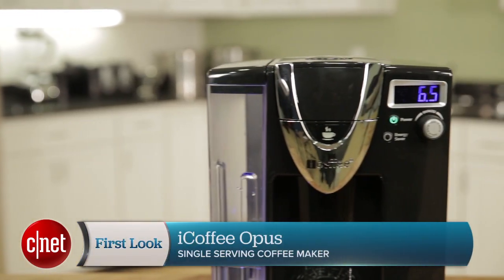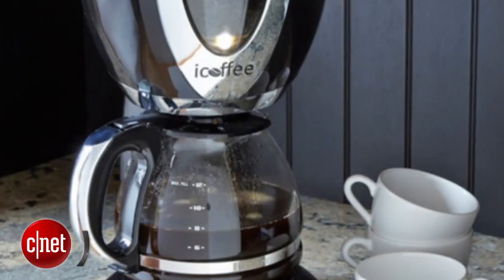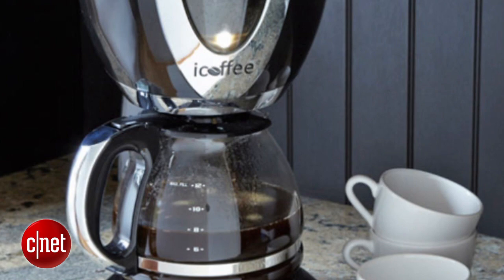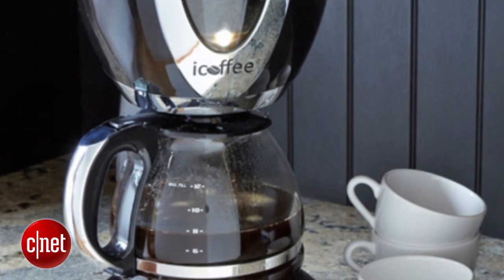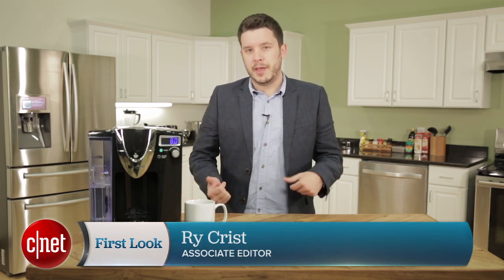Hey, I'm CNET's Ry Christ and today we're talking single-serve coffee, specifically the iCoffee Opus Brewer from Remington. This is a $140 follow-up to the iCoffee Steam Brew drip coffee maker that Remington put out last year. That coffee maker claimed to use steam to make a less bitter pot of coffee. This coffee maker makes similar claims.